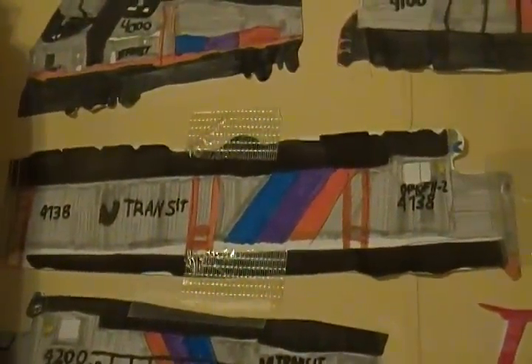Here's my PA 42 AC number 4000. Not one of my better ones, but I think I could have put on another windshield wiper in the front. It came out pretty good though. And my GP 40 FH-2 4138 — one of the ones still active.